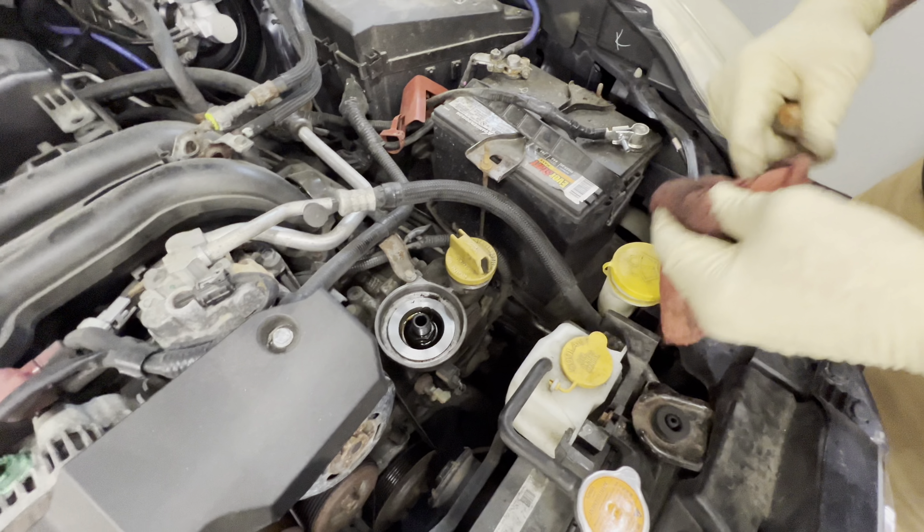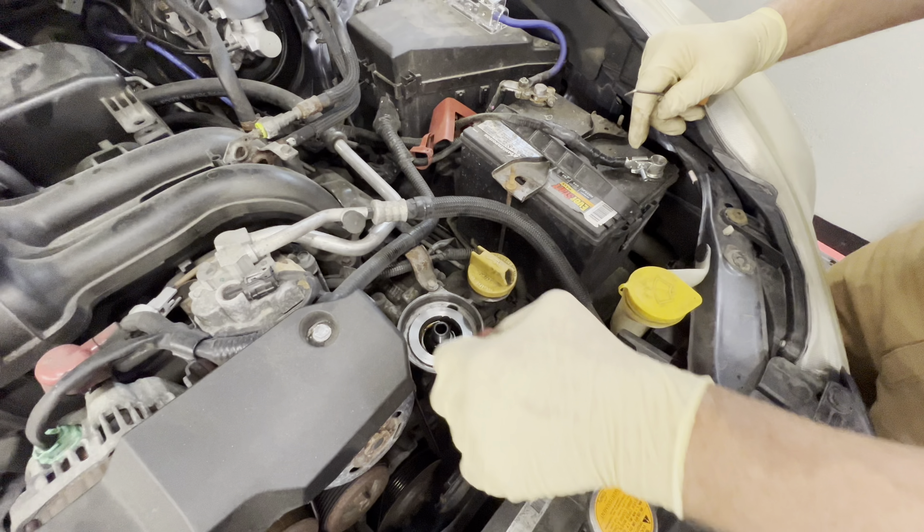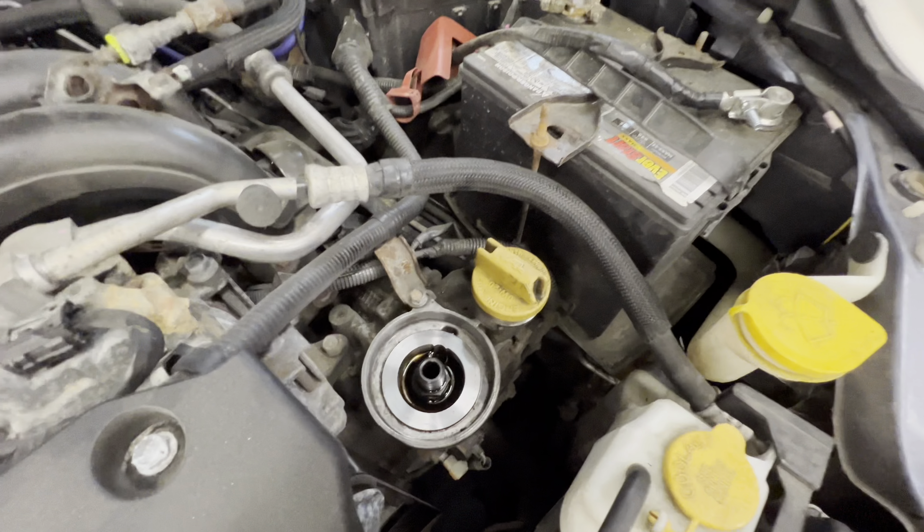Okay, wipe this down. Now we're gonna get our new oil filter and get it screwing on.